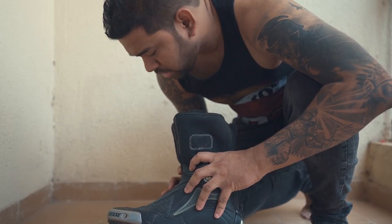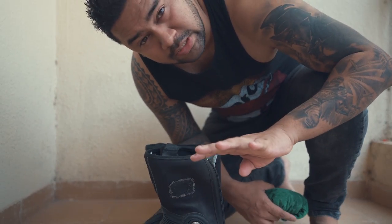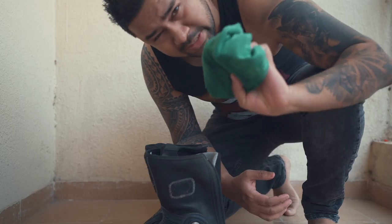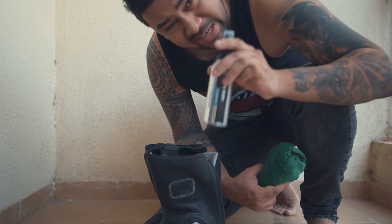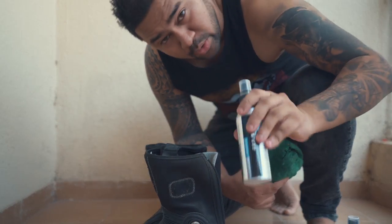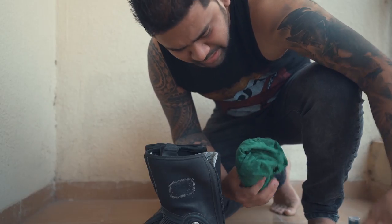How do I use the cleaner? How do I use the conditioner? Let's go step by step. First, 4 things you need: 1 cloth, a damp cloth, a water bottle, 1 leather cleaner, and 1 leather conditioner. I am going to leave links in the description below so that you can go ahead and purchase them in case you need them.